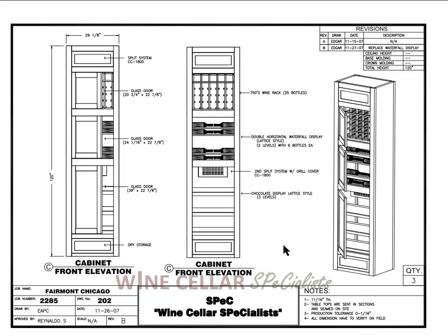Elevation C is meant to cool your chocolates on the bottom and your wine on the top. It has two split systems — one for the bottom section and one for the top two sections — so that they can be cooled at different temperatures. We have three glass doors. We have your cooling system at the top, another cooling system halfway down, and again a dry storage at the bottom.